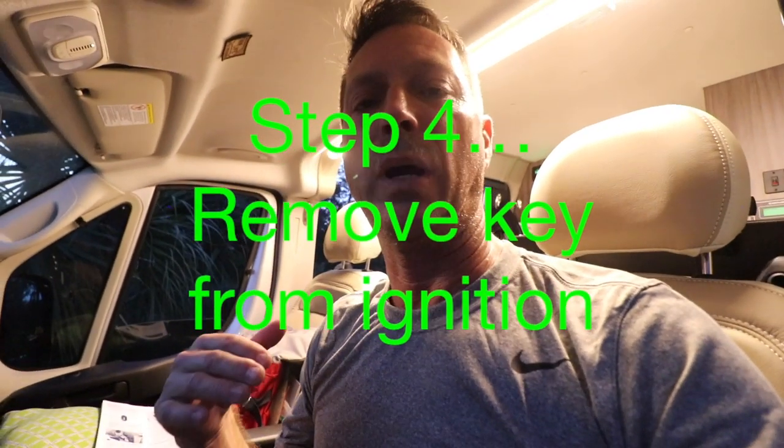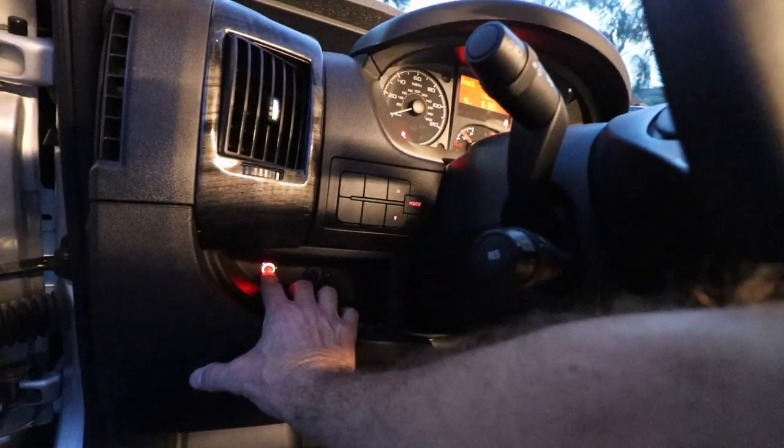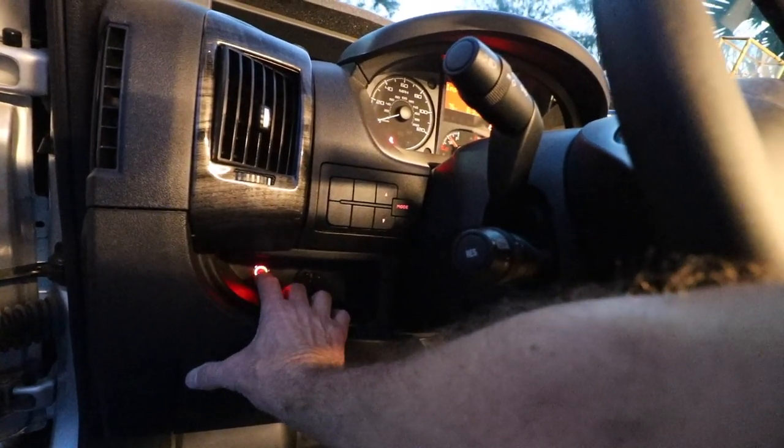The dashboard will remain lit for about 30 seconds and then turn off. To initiate an on-demand charge in stealth mode, press the button three times and you'll hear the chassis start. One, two, three.